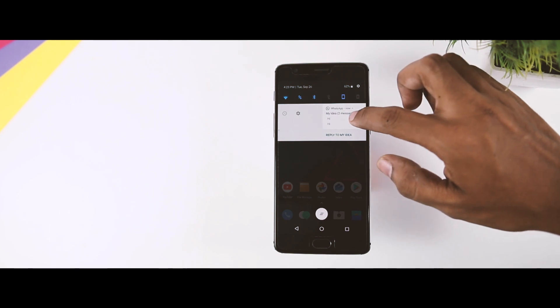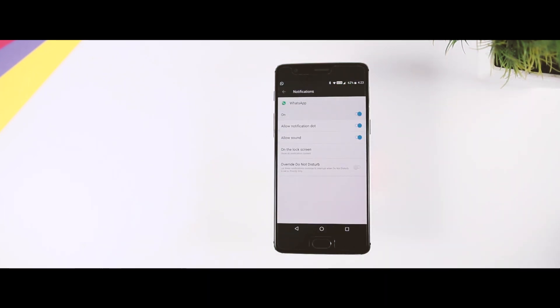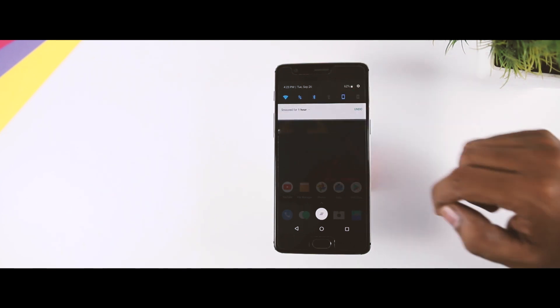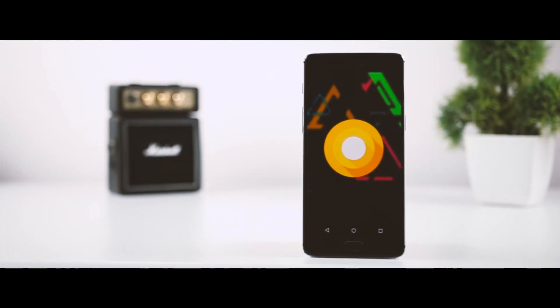Other cool features include notification channels, which let you choose between less useful and more useful notifications for a specific app. There is also snooze notification, which makes a notification go away for a specified time and then come right back so you never miss any notifications. The list of new features is actually quite long — I've made a couple of videos on Android Oreo features and changes that you can watch for a better idea.